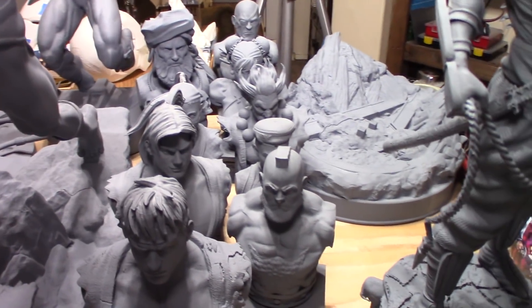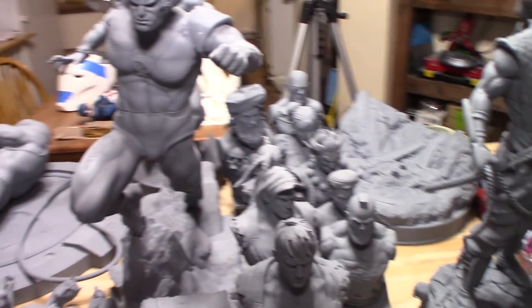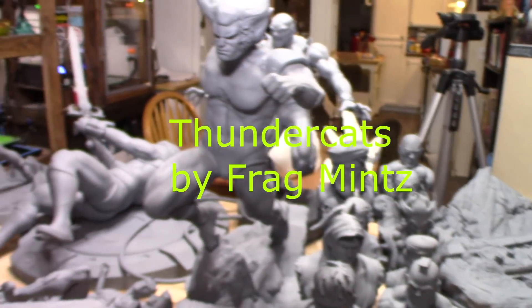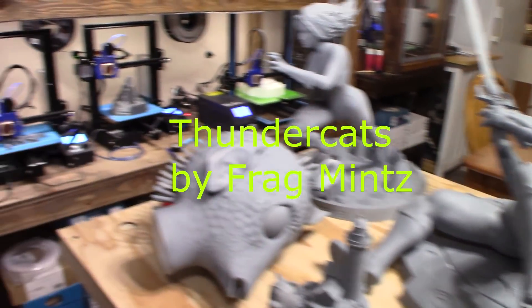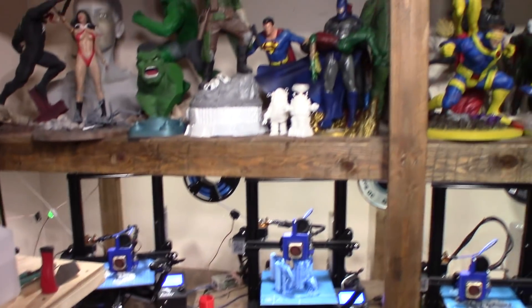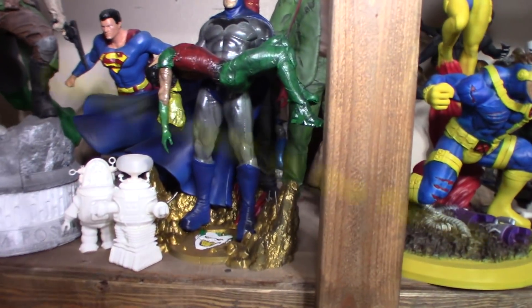There are 10 Street Fighter busts there. And that base in the back is with a standing Captain America with a flag behind him. Here are more statues by Fragments — Thundercats, which were in the previous video. We've got Batman there, printed and painted by Fragments.